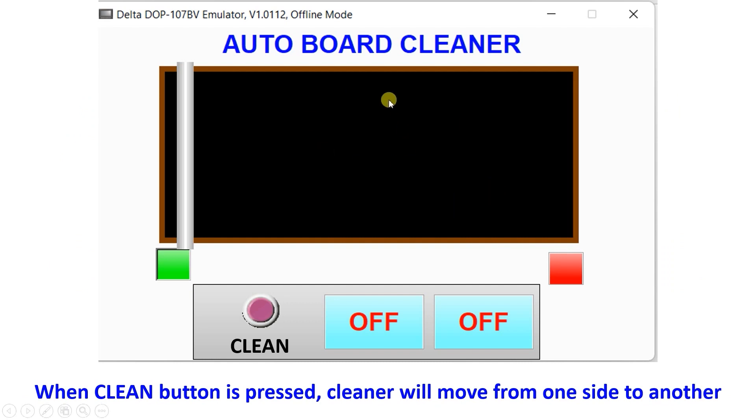I have drawn one HMI screen for better understanding. This is a board, and if you want to clear the whole board at one time, we will use a slider to move from one side to another. Initially the slider is on the left side, so the left limit switch is on. After writing something on the board, we press the clean button.